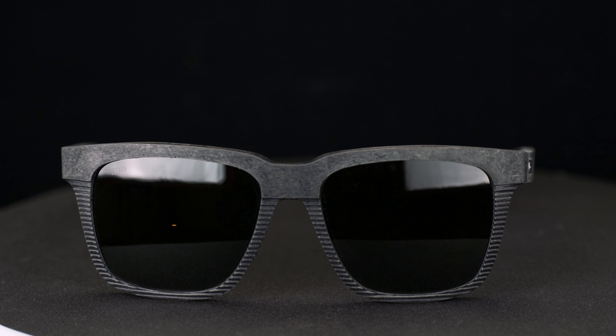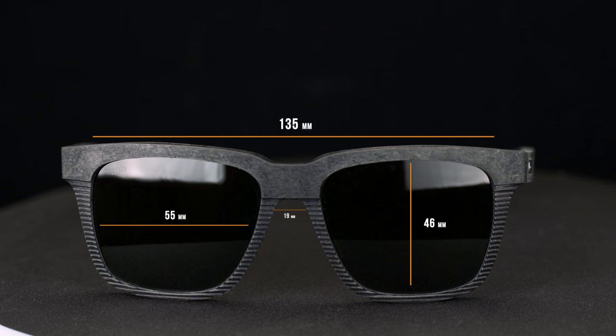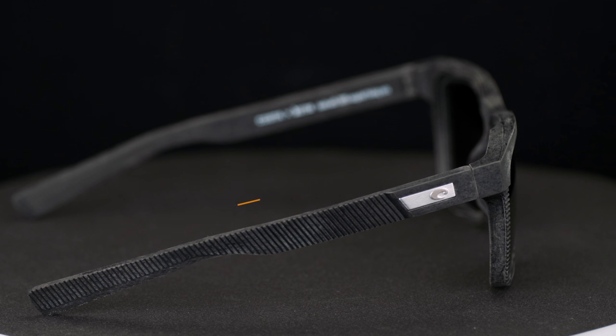Pretty amazing frame. If you want a little bit more technical information: the width of the lens is 55 millimeters, the height of the lens is 46 millimeters, the distance between the lenses is 19 millimeters, the overall width of the frame is 135 millimeters, and the temple length is 140 millimeters.